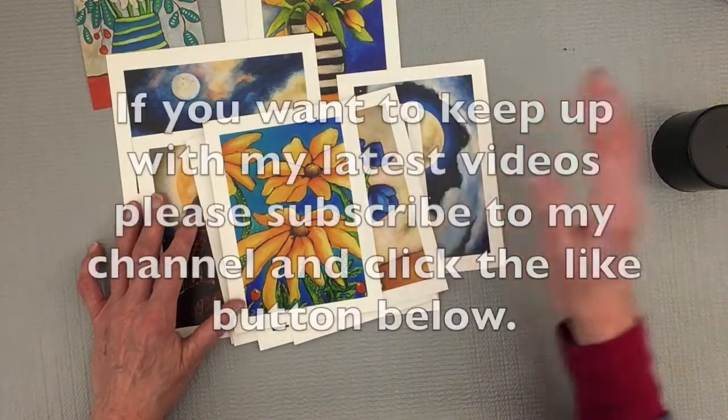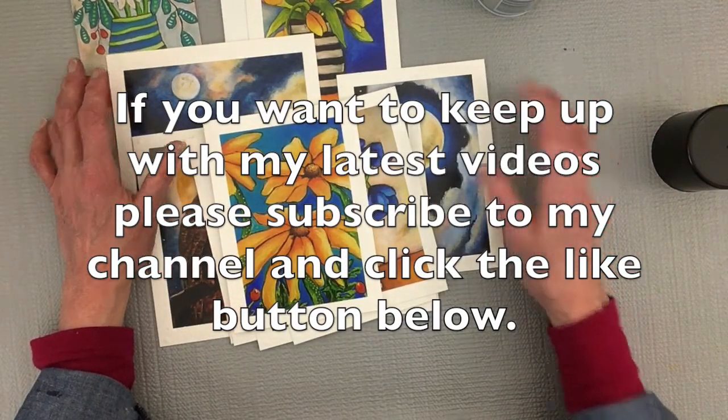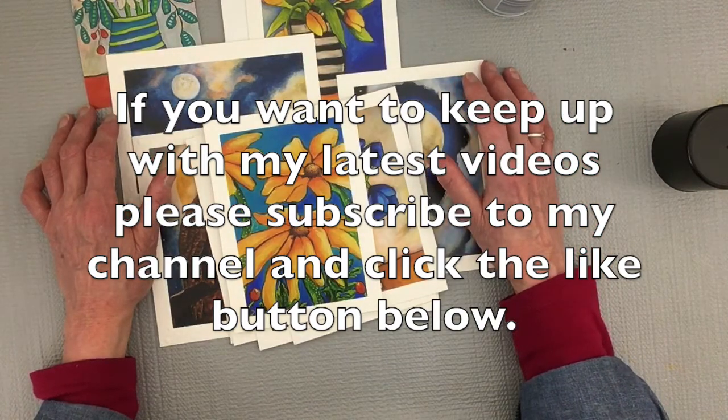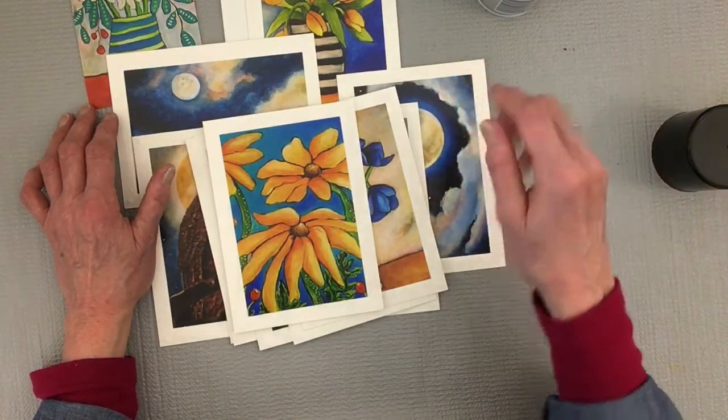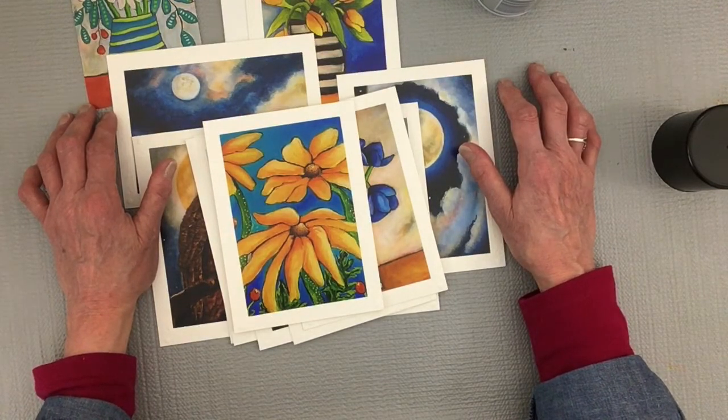That's it — it was very easy. I hope you got good content out of this video and that you found it helpful and informative. If you did, please hit that like button. I hope to see you in the next video and I really appreciate you stopping by.